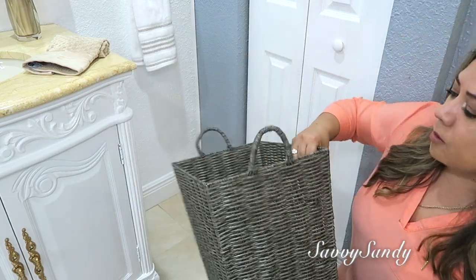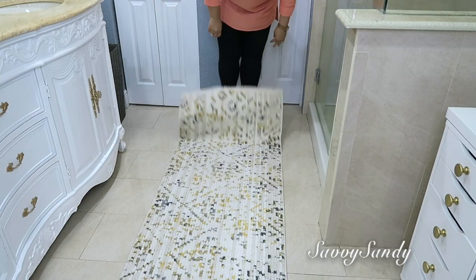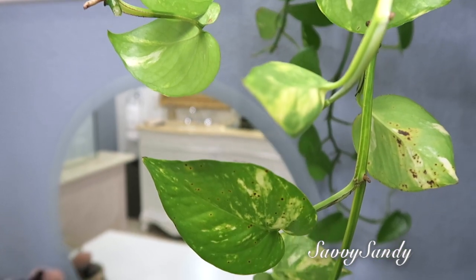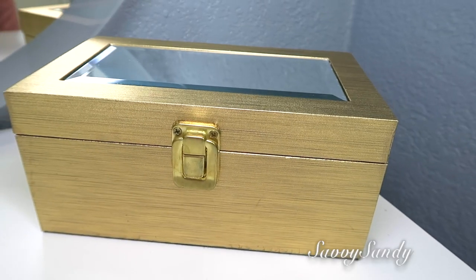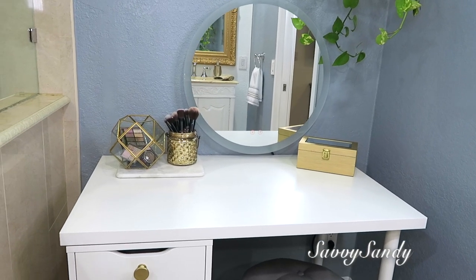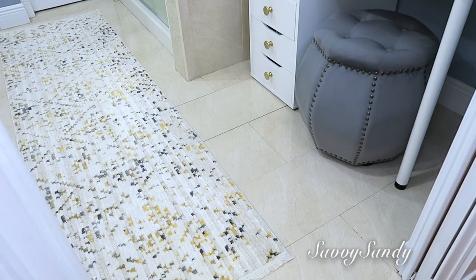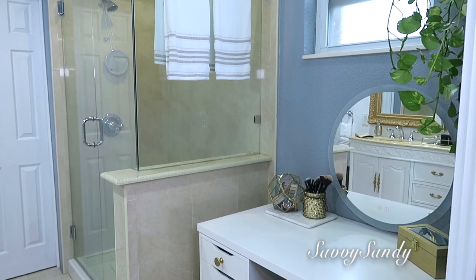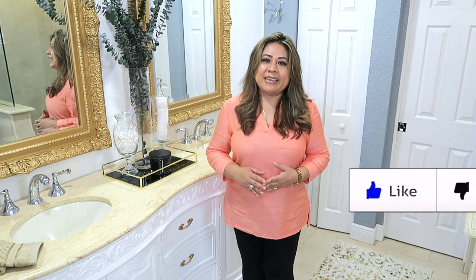También conseguí este cesto para la ropa sucia, de la tienda Ross. Y por último amigos el tapete — este es de TJ Maxx en color amarillo, gris y también cremita. Well, friends, I hope these ideas have inspired you to decorate in your house. Remember to give me a like before you leave and we'll see you in the next video.